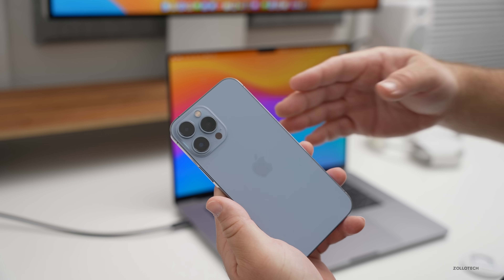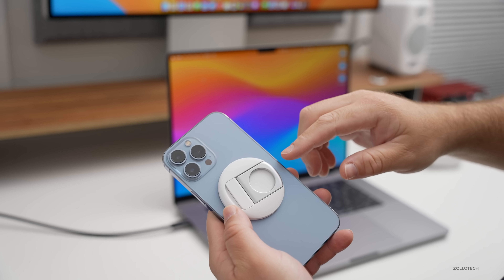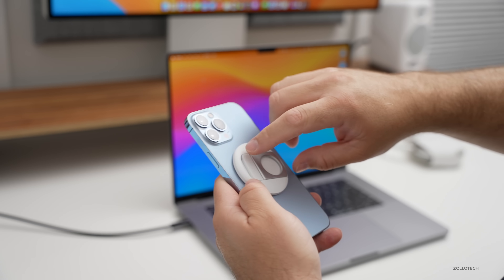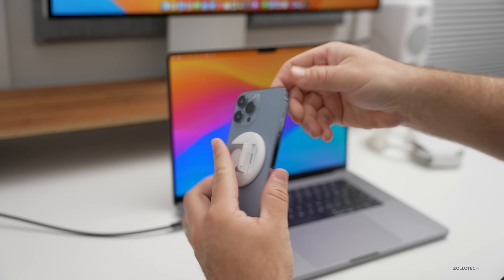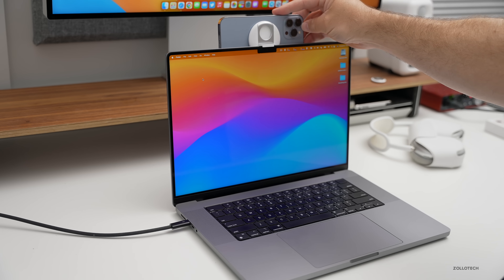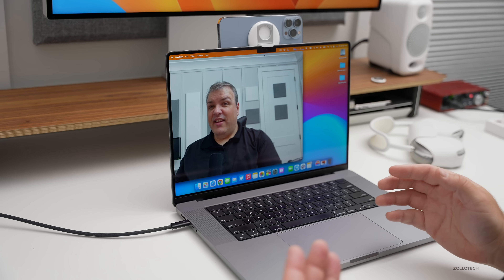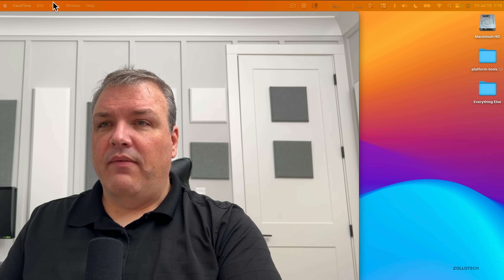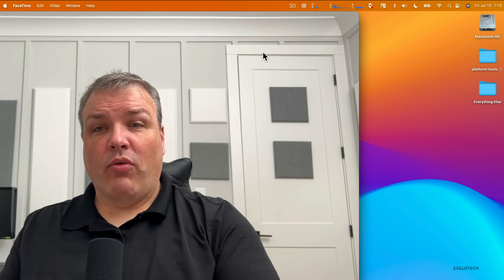You'll need some way to attach the phone — a tripod or anything else works — but I have a nice little attachment from Belkin that they sent along early, which was shown at WWDC. It connects via MagSafe. We flip it open, spin it around, and set it on top of the Mac. The iPhone is locked with no issues. Then we open FaceTime, it dings and immediately connects — no special setup required.